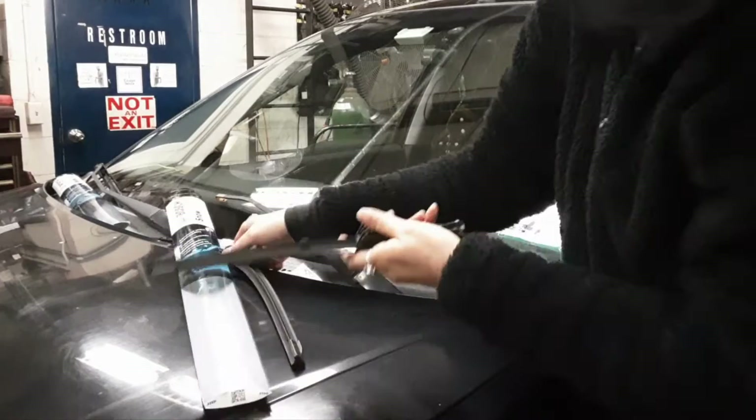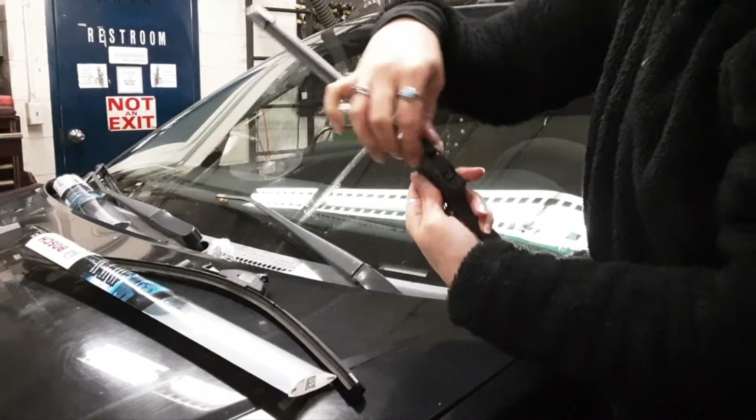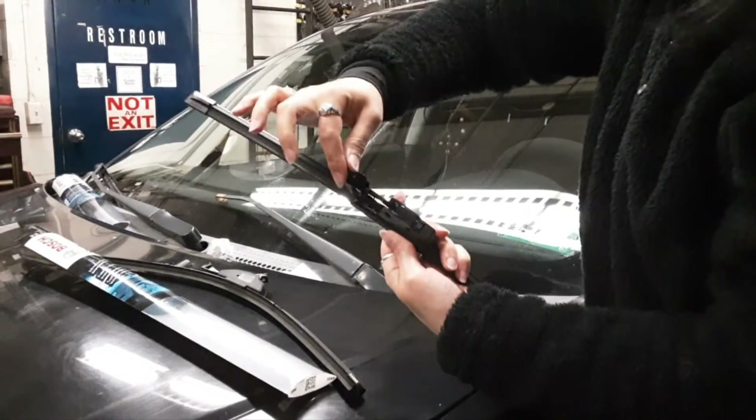Now put it back down until you're ready to put the new one on. This one has a little holdover part — just squeeze it with two fingers to release it and pull it up.